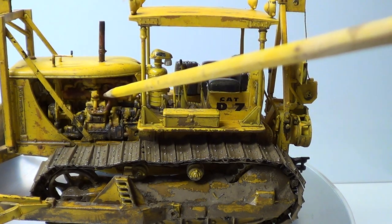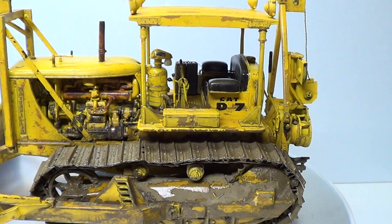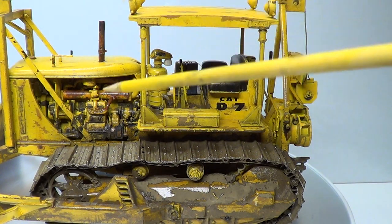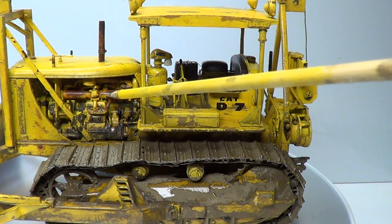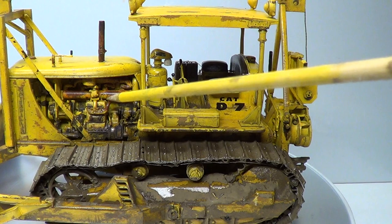Also these in here — the light's not very good. That's all done as well, that's all chipped with the rust effects, and then over the top rust washes.